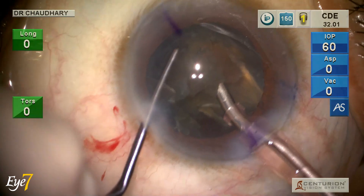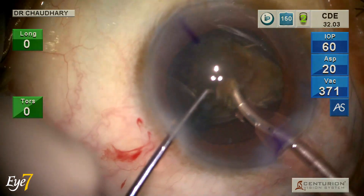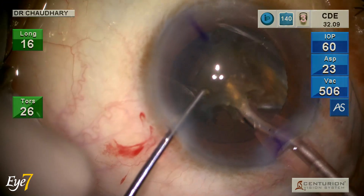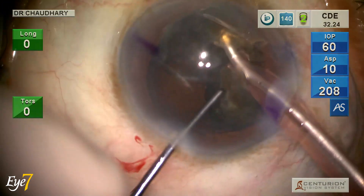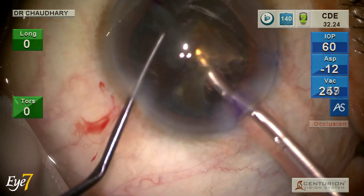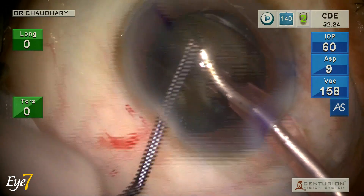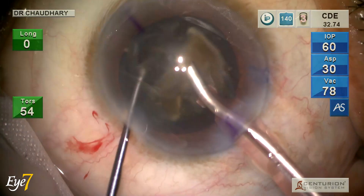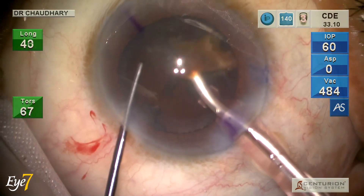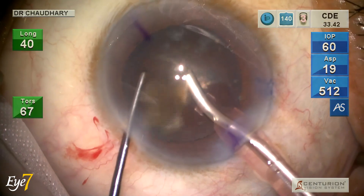With Active Sentry: Active Sentry means the IOP sensor is not in the phaco machine but in the phaco handpiece. Therefore, changes in IOP are sensed much earlier, the response time is faster, and the chamber is more stable.